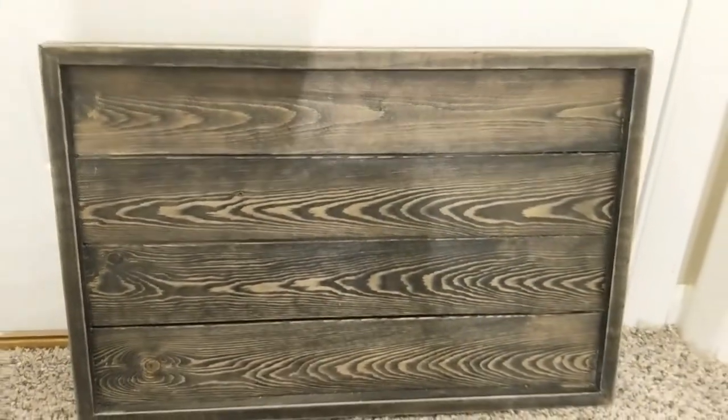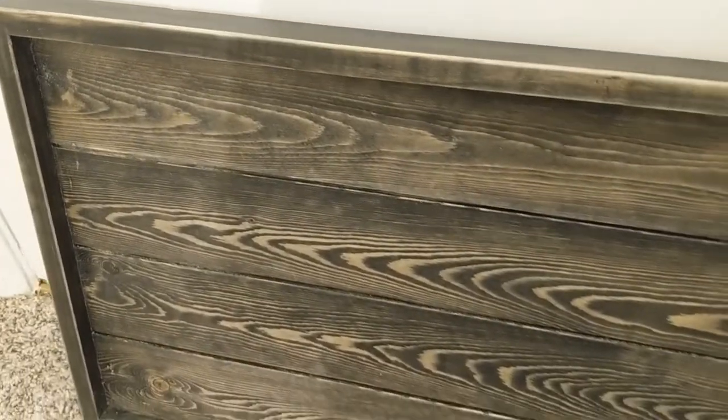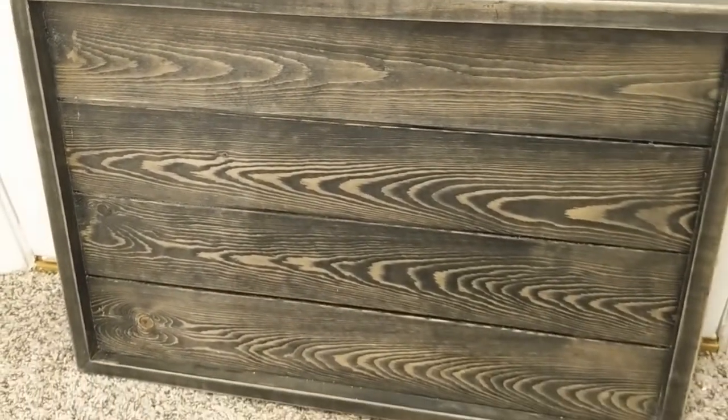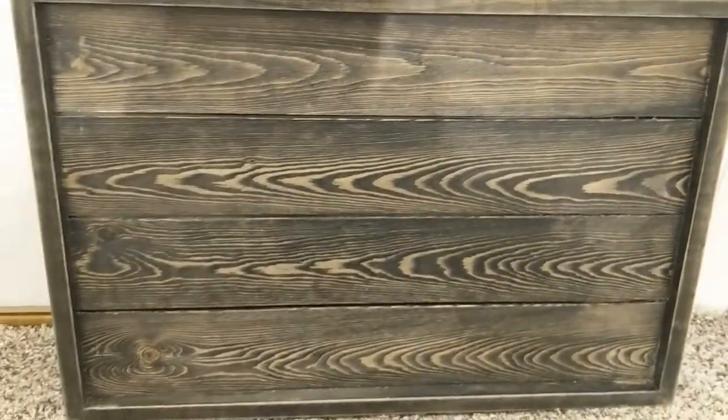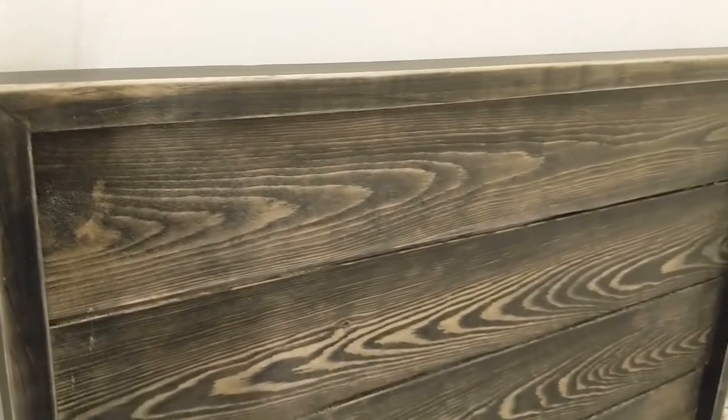Here is what it looked like once the sign had dried but before the vinyl lettering was applied. Here you can better see what the distressed edges look like.